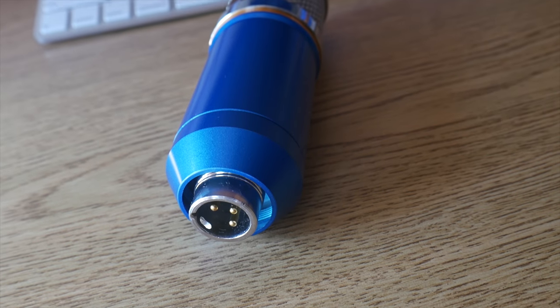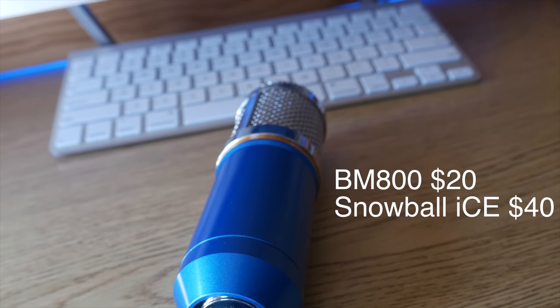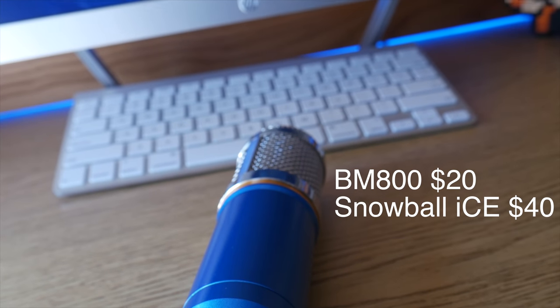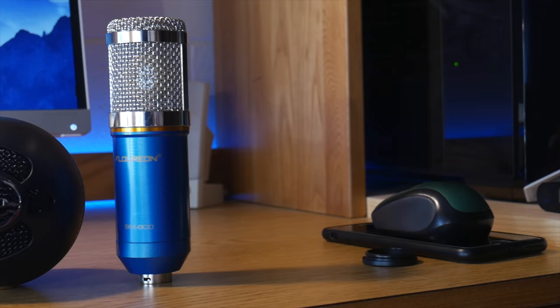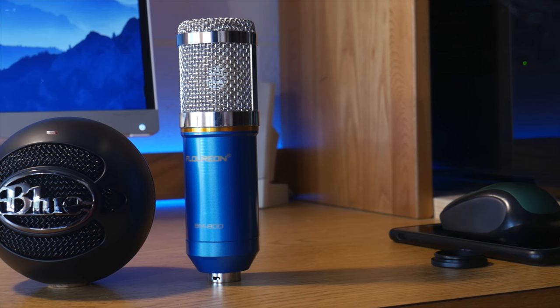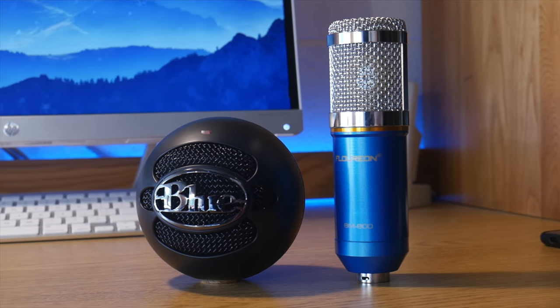Now we come down to the price, and this is actually really surprising. The BM800 is the one priced at $20, whereas the Blue Snowball Ice is priced at $40. So is the Blue Snowball Ice worth the extra $20? Probably not. The BM800 sounds better overall and it's $20 cheaper, which makes it the obvious winner.